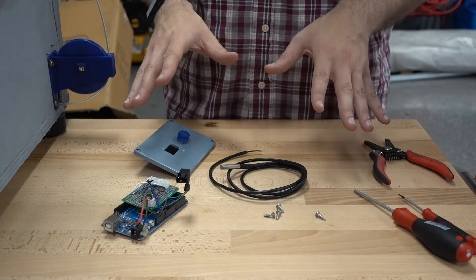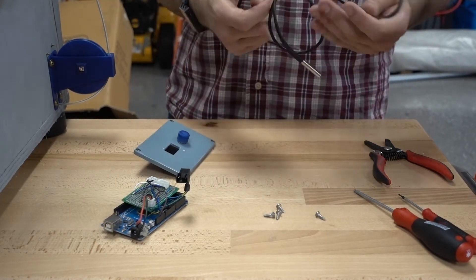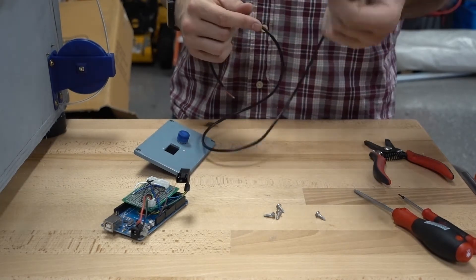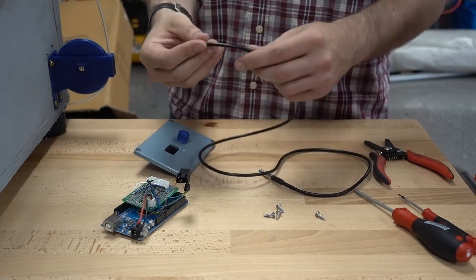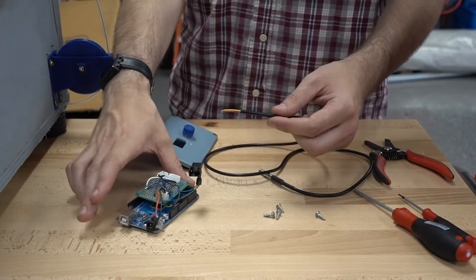Here's the electronics that are going to go into the enclosure. This part is actually going to go inside the chamber itself — it's just a temperature sensor, so this will communicate serially. I need to punch a hole through the enclosure to get this in and plug it into my electronics.